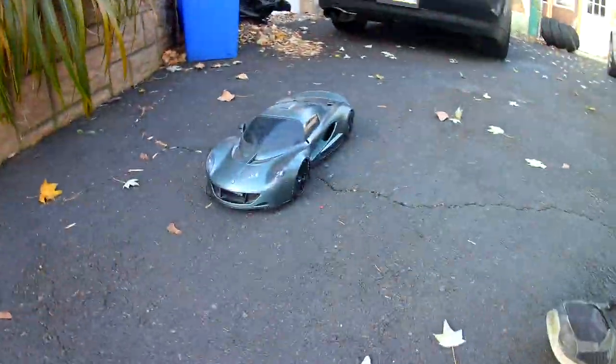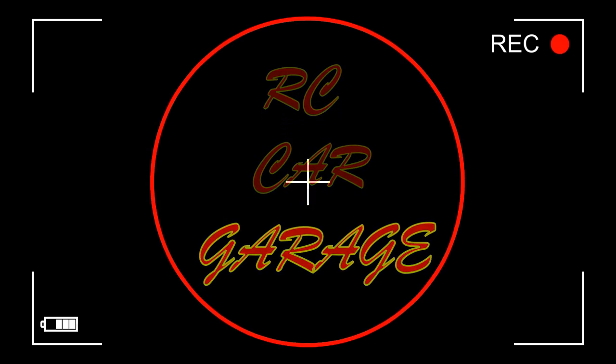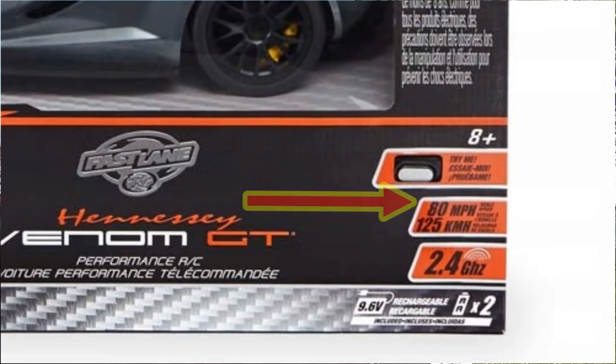What is going on everybody, welcome back to RC Car Garage. In today's video we're going to test out this thing. As you guys know, if you saw my last video, I was putting hobby-grade electronics into a toy-grade RC. Now I got it all set up ready to go and we're going to test it out. Is it going to go fast? No, don't think so. Is it going to do the 80 miles an hour like it said on the box? No, don't think so. Let's just see what it does.